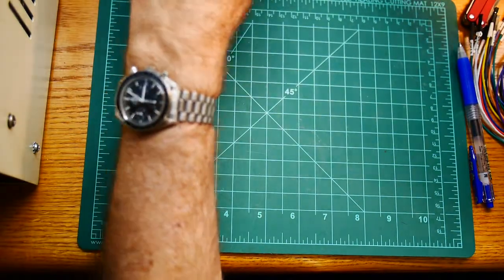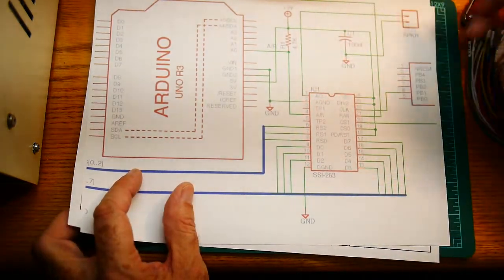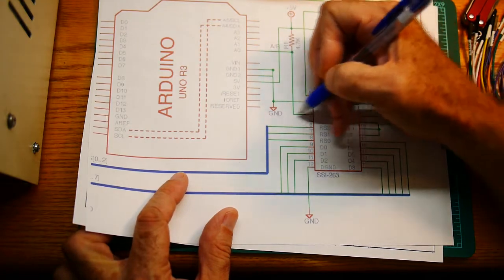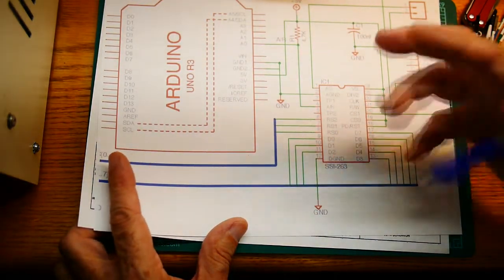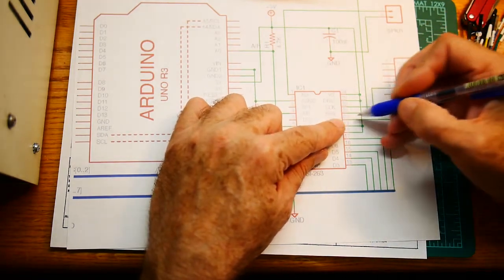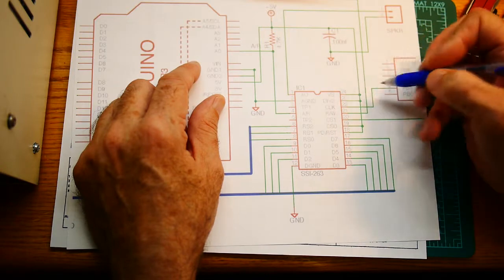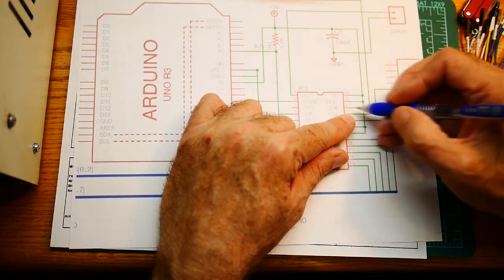I looked around for people who have done this on other circuits. I found an Arduino project where somebody hooked up a 263. They have A0 going out to a speaker connector, the ground, and they use that A slash R coming into the chip. Here's their pull-up — that's the open collector — sending an input into the Arduino. They have three pins here for RS0, 1, and 2 to select the eight different ports. And then the data bus. For the reset and chip selects they just have them tied high or low to always enable the clock.